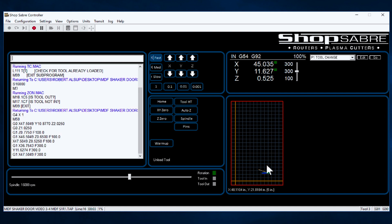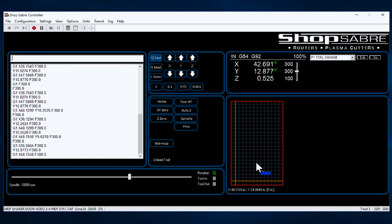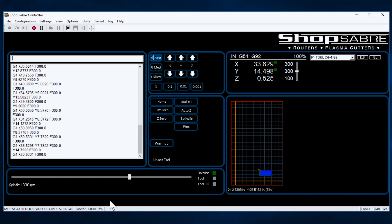On the machine controller screen over here, you can see actually where the machine's moving, and you can see the tool path. So everything's running great. Down at the bottom, it shows you which line it's on, it shows you how long it's been running the program, and it shows you what percent of the code's been run. And actually, after the program finishes, it prints out how long it took to run it, which is really nice.